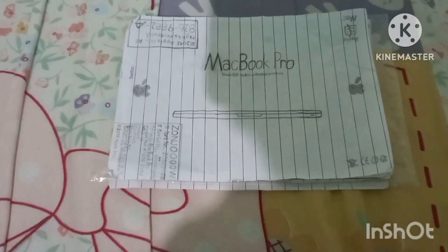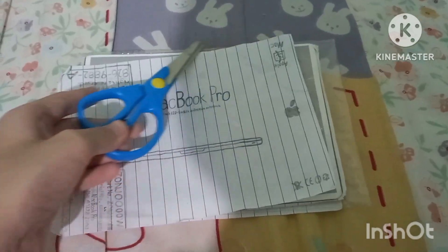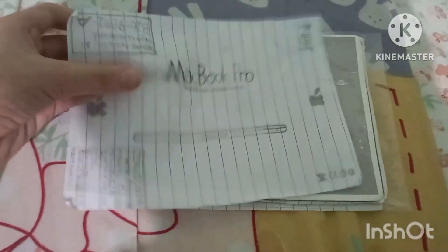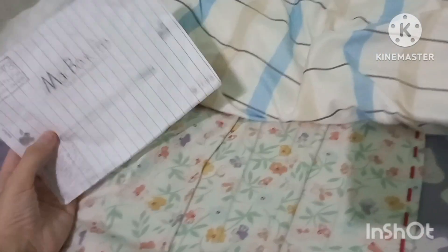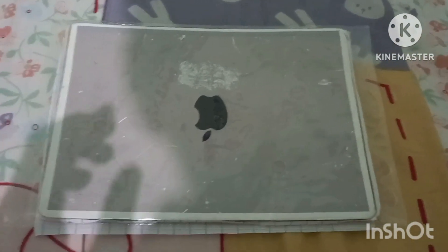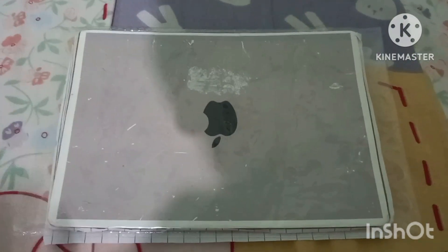I'll go ahead and cut this open at the top. We'll lift it open, and look at that — there's the 13-inch MacBook Pro mid-2012.